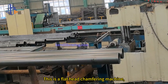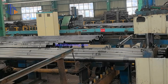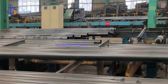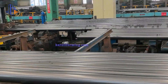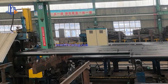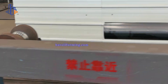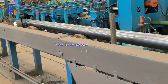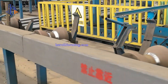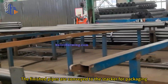This is a flat head transferring machine, used to smooth burrs on the steel pipe head. The finished pipes are conveyed to the stacker for packaging.